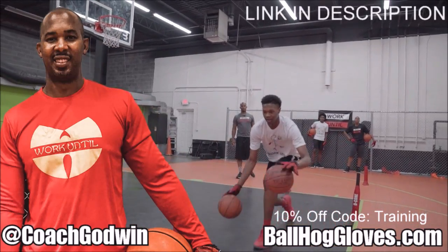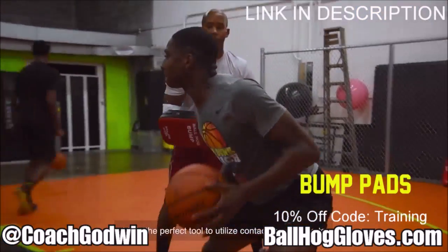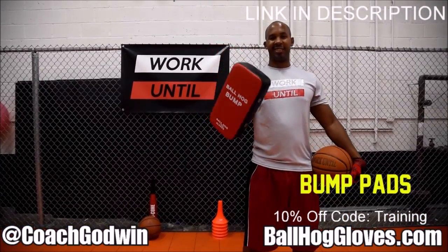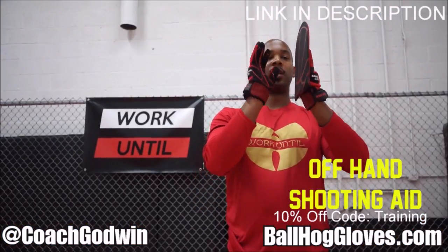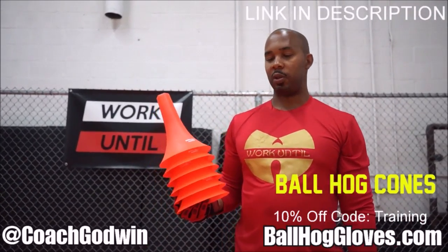This is Coach Karan Godwin and these are the Ball Hog Gloves training products. We have everything you need from ball handling gloves, bump pads, shooting eggs and cones. Go to ballhoggloves.com. God first, work until.